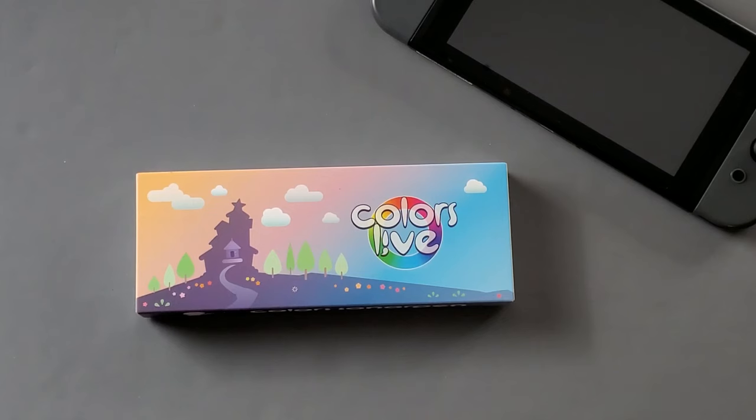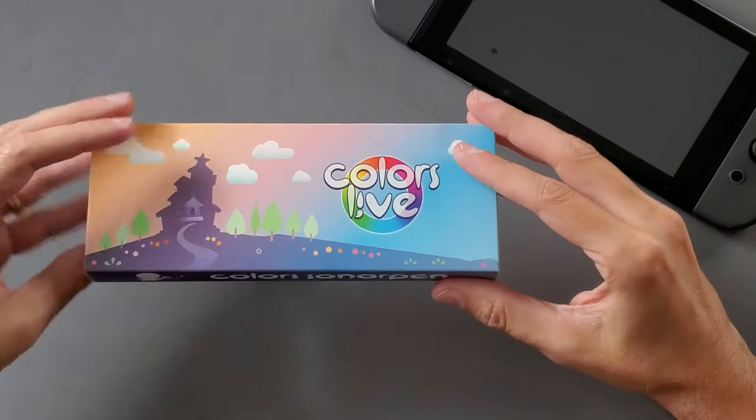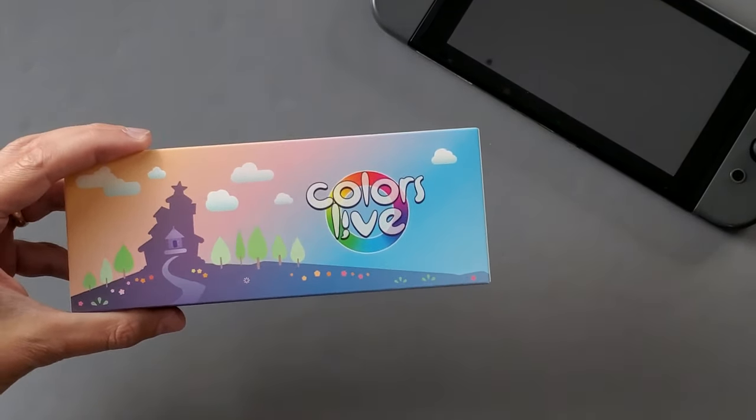Colors Live is a game slash app that you can download for your Nintendo Switch. And there is a pen in this box, which is a Sonar Pen, which I reviewed several years ago. Now the Sonar Pen is a really innovative idea. It came about back in the ancient days of the iPad, where all iPad styluses kind of sucked. And the Apple Pencil only worked on the iPad Pros. So they devised a way of getting some pressure sensitivity into their stylus, utilizing the headphone jack.